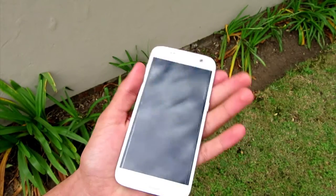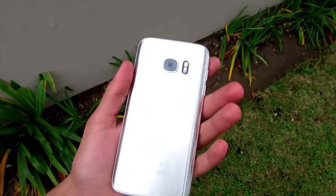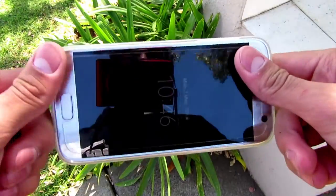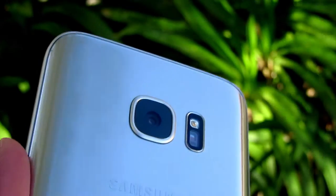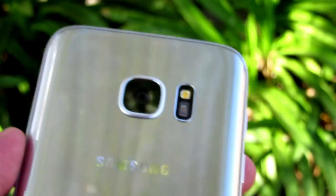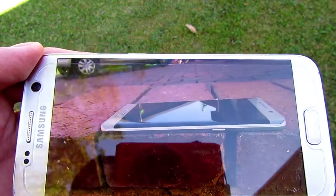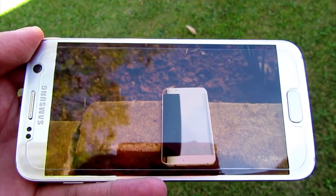Starting with the design, at first glance you'd be forgiven for thinking the S7 looks almost identical to the S6, and that's because it is. Samsung reused the premium glass and metal finish from the S6, which finally saw Samsung move away from plastic to materials that better reflected the flagship's price tag. On closer inspection though, you'll notice the slight differences that make the Galaxy S7 the best looking and feeling Galaxy ever. The corners are more rounded and the aluminium frame is less obtrusive. The Galaxy S7 sports the same 5.1-inch display as the S6.